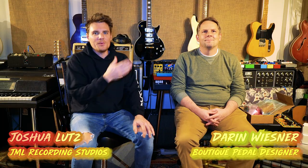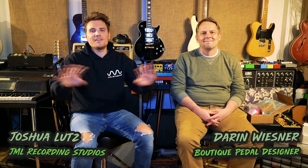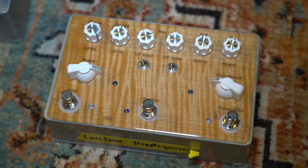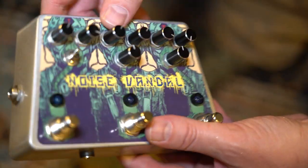Hey, welcome back to Jamla Recording. I'm here with Darren Wiesner, the master guitar pedal builder, the boutique king of them all. We're here to talk about guitar pedals today, boutique building, and some of his journey and pedals that he's built throughout the years. Let's get into it.